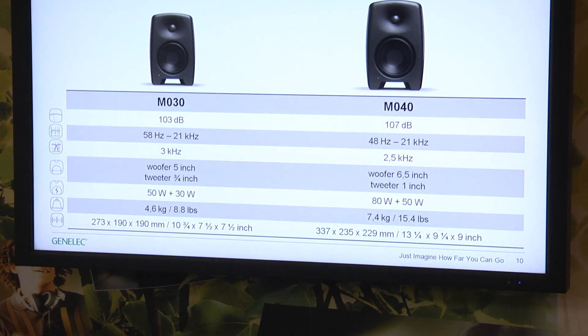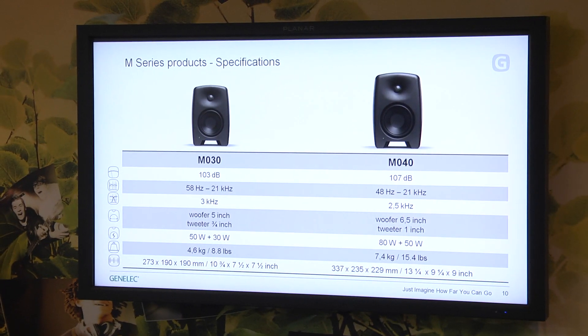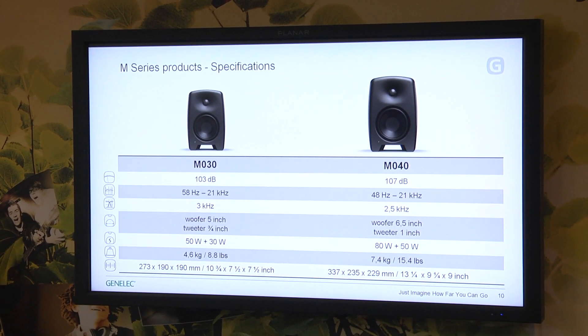So that's the new M-series in a nutshell. Do you have any questions or comments? We can start listening to some music. Let's start with the small one, the M030.